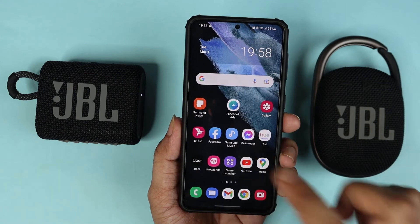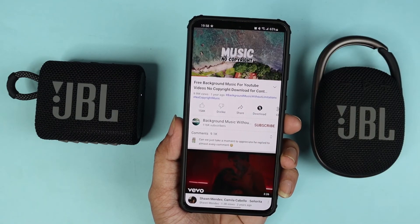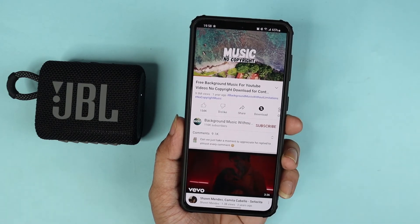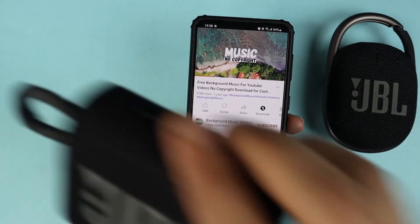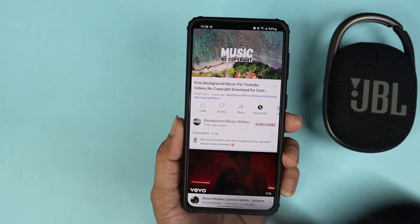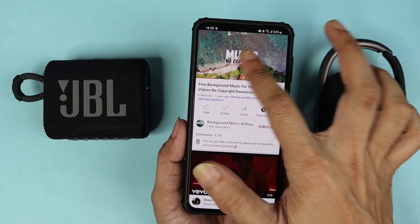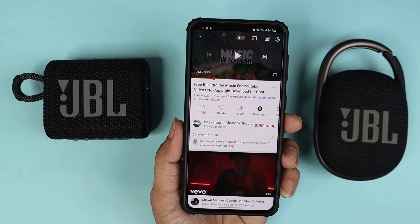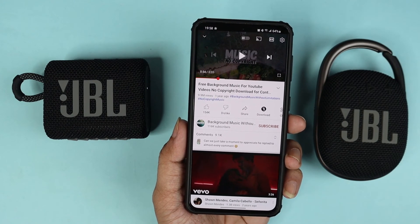Let me show you that it really works — I'm just going to play some music. As you can hear, both of them are playing in sync, and it is really nice to have this feature on your phone.